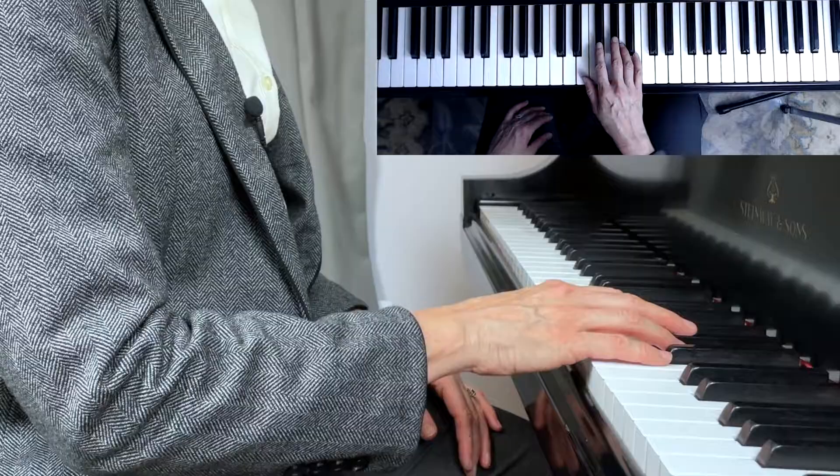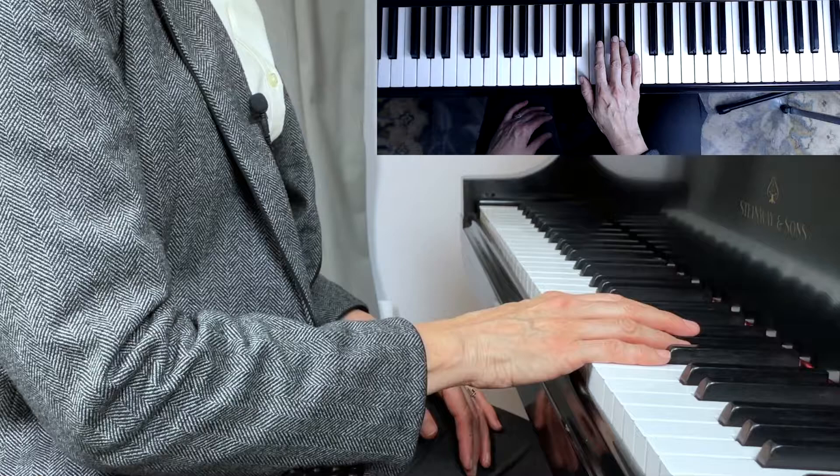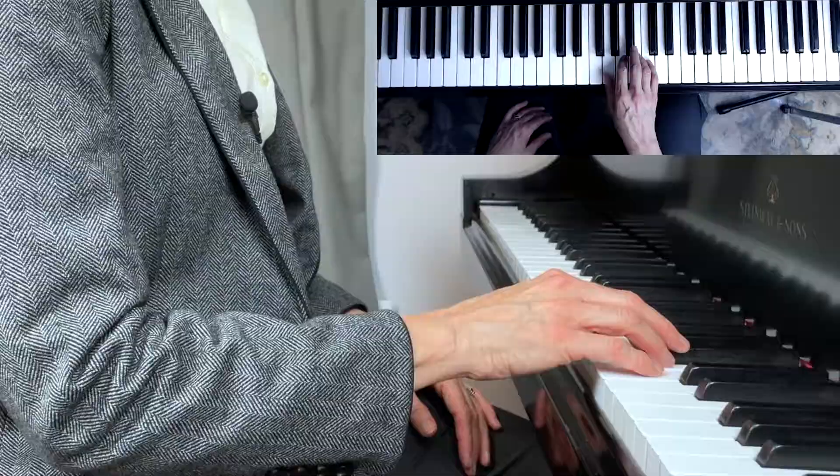Sometimes people combine these two motions — tucking the thumb under along with the hopping — and that's definitely a step in the right direction. But the missing piece is the flexibility in the hand that's created by opening and closing your hand. The way I teach scales is that you should open your hand and close your hand as you move from one hand position to the next.